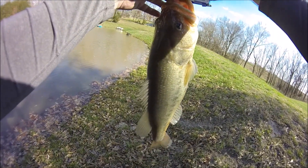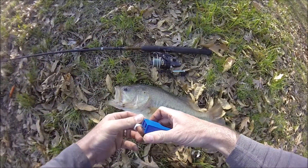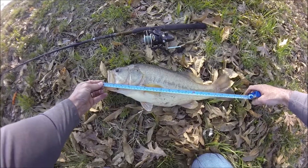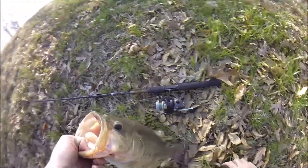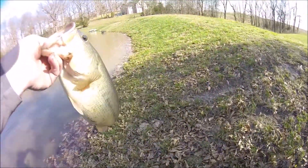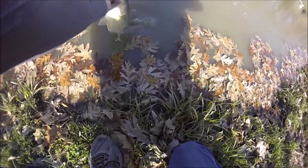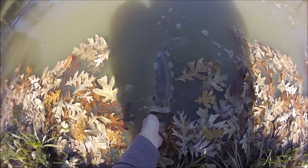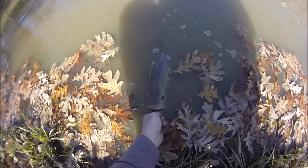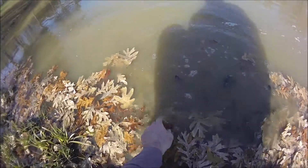Okay, that's four pounds and 18 inches. All right, you ready? Yeah, you're ready. Go — there you go.